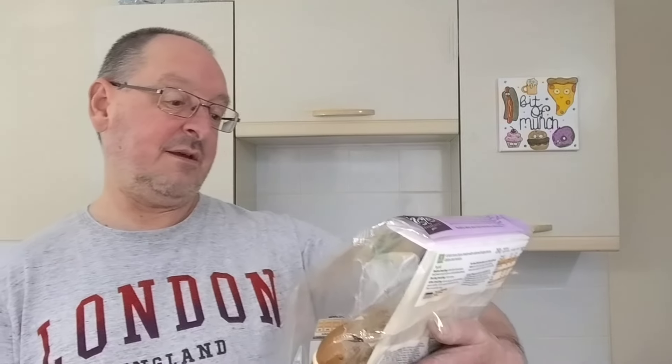Hello, I'm Steve, this is a Bit of Munch, and it's nearly Easter so I'm going to review some hot cross buns.